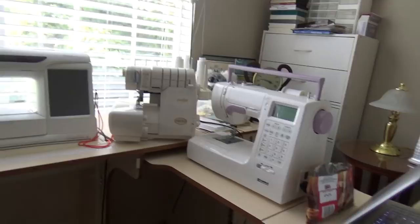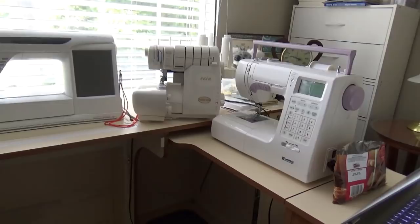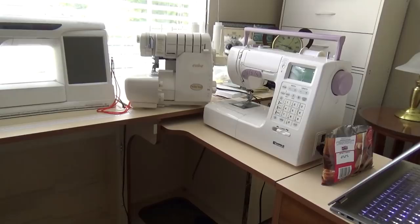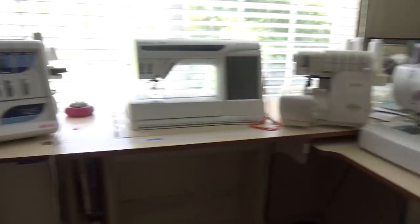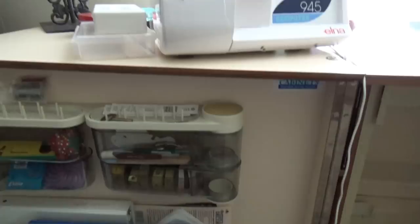My intention is to always have one machine set as a cover stitch machine, the other as a serger, and if I want to change from three-thread to four-thread it's easier that way. The Viking is the main sewing machine I use, and I may have the Kenmore set up to do buttonholes or vice versa. Since I have multiple machines, it's just easy to do that. The sewing table also has various notions — measuring tapes, pins, snips, snaps, and all kinds of things.